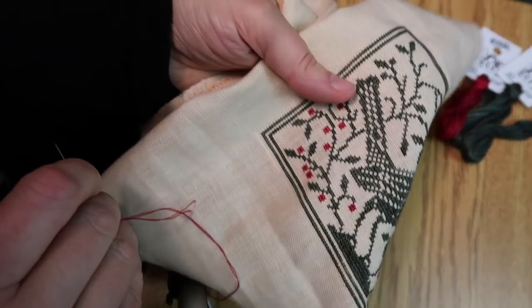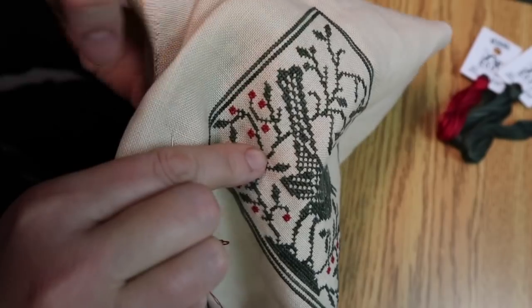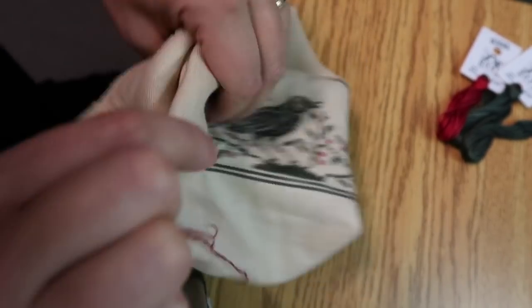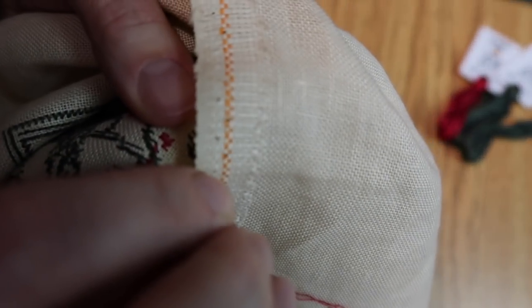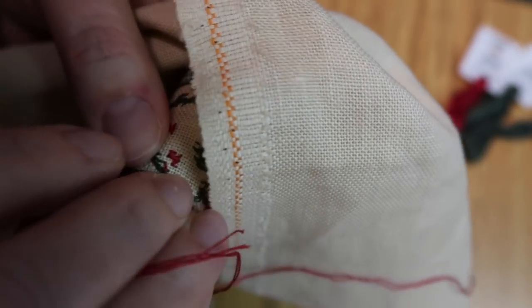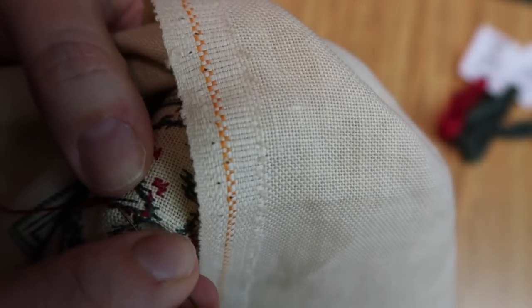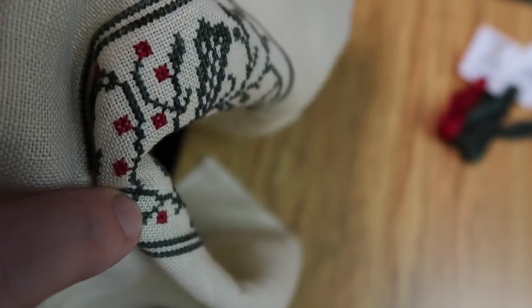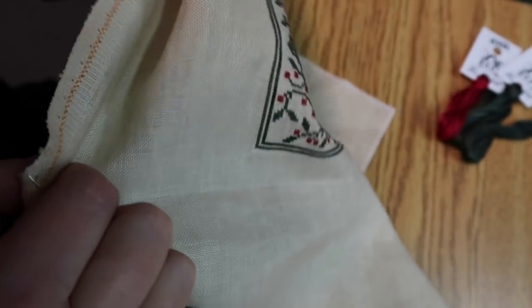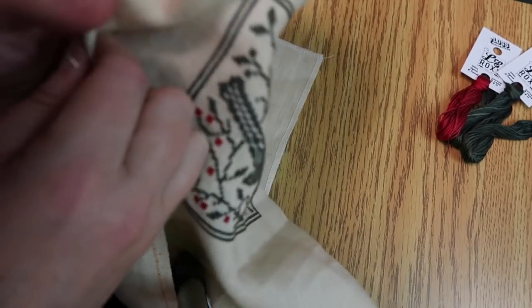Okay, back to stitching — the next berry needs to go right in there. I just love her snoring. Dog snoring is much cuter than people snoring!